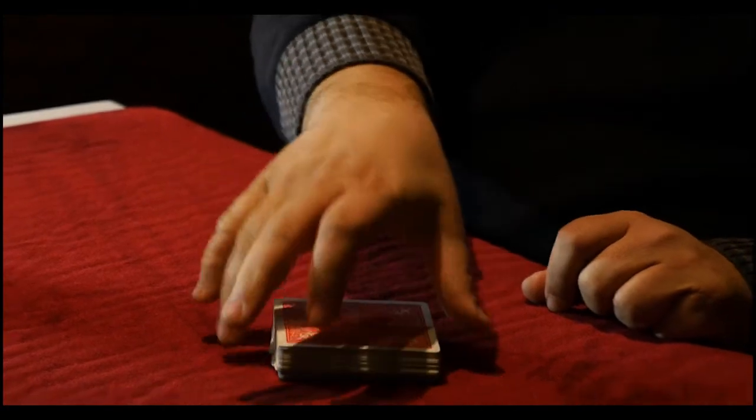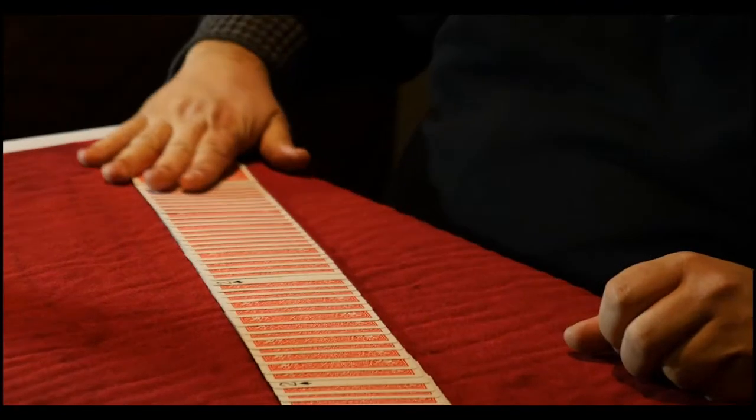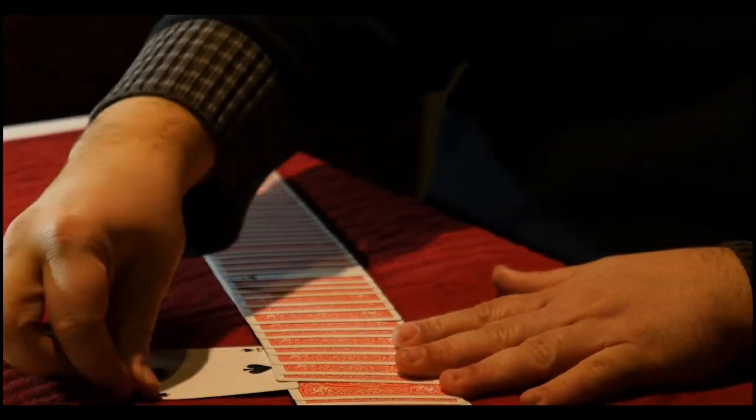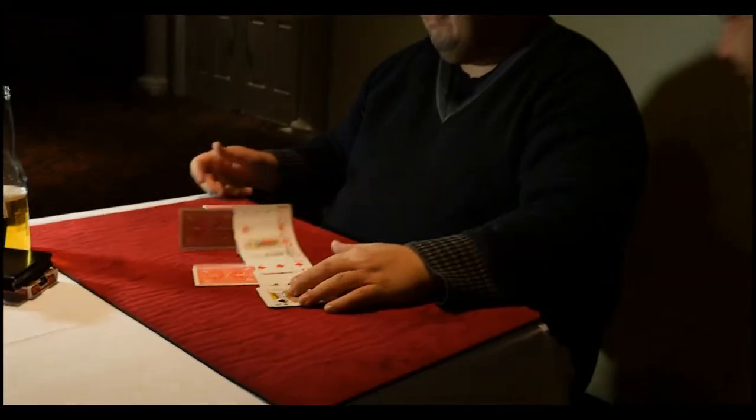And now all of the cards that are face up turn face down — all except for the two twos: the card you chose and its mate. Incredibly.